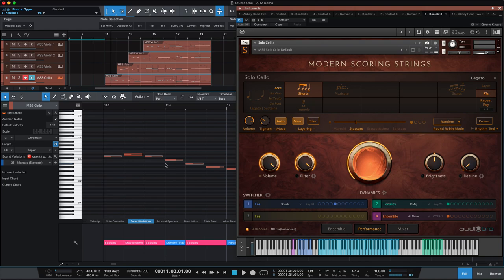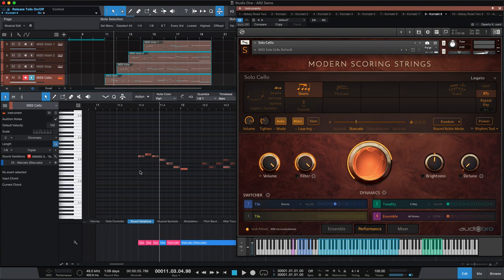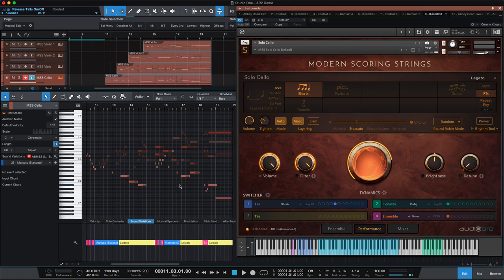You can hear that resonating marcato kind of linger past here — whether the string would have been damped by the next note, you can hear it linger across. It just fades into the background. I could probably take the release trigger off of it. Those are little things that you could get really micro editing about — if you wanted to stop that, you could record it to a separate track and audio edit that overlap of the tail of the note. But then we're getting into really micro editing, which in context is probably one of the lesser things to think about and worry about when you're really just getting a view of the whole piece.